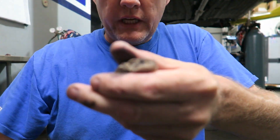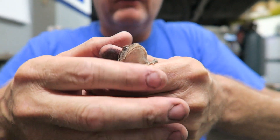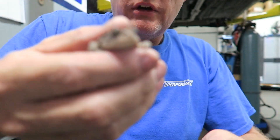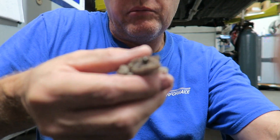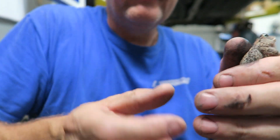I just found this little guy hopping around the shop. What sucks is we've got metal all over the floor and he's got metal stuck to him, so I'm going to try and rinse him off real quick, give him a quick bath, and release him. I don't know if he's a good frog or a bad frog, but we don't want to hurt him.